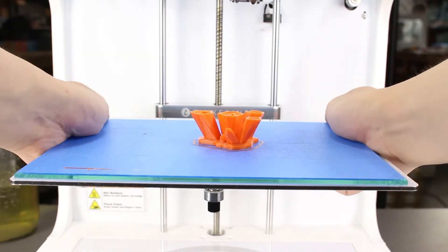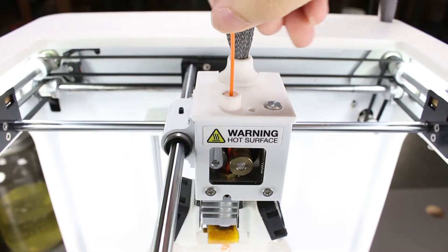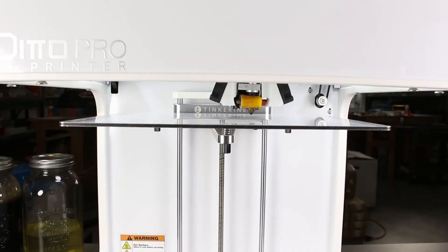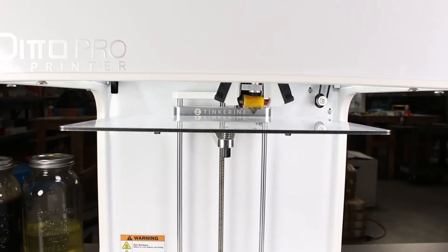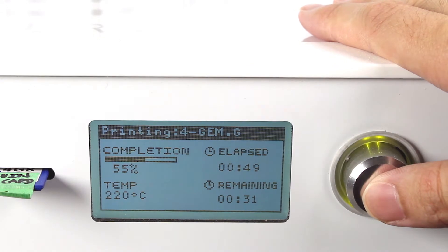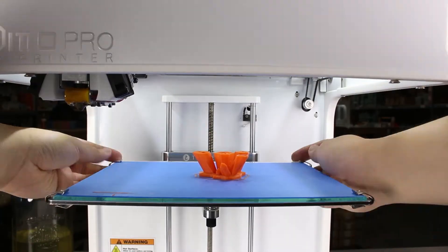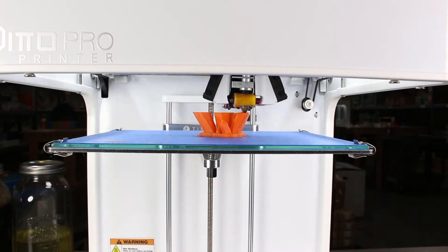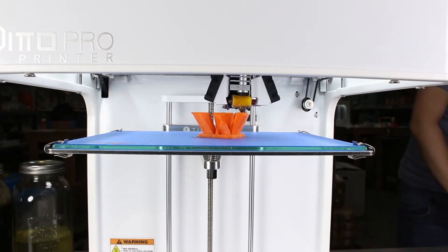Now instead of starting a new print, we'll take the print off and we'll also take out the filament. Then we'll start a print, and once it gets to 56%, we will choose the change filament option. We'll put the print back on, insert the filament in again, and resume the print. In theory, it should work and continue finishing what it was printing before.